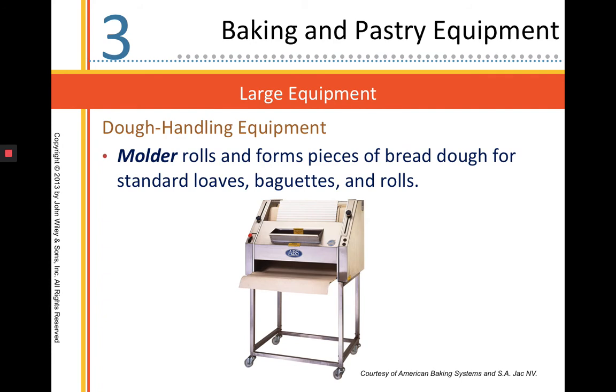This is a molder — it can mold loaves of bread for you. You just put a piece of bread into the top and out of the bottom pops a perfectly shaped baguette or loaf. This is something we don't use in class because we're supposed to use our hands for molding; it's meant for really large bread operations.